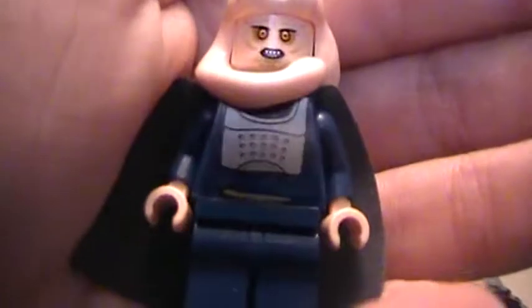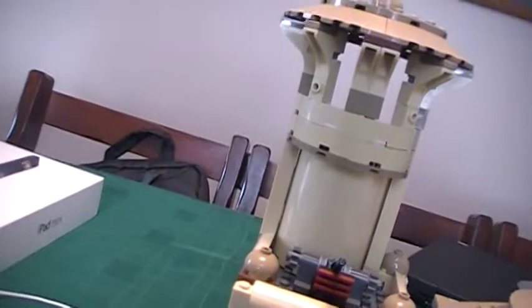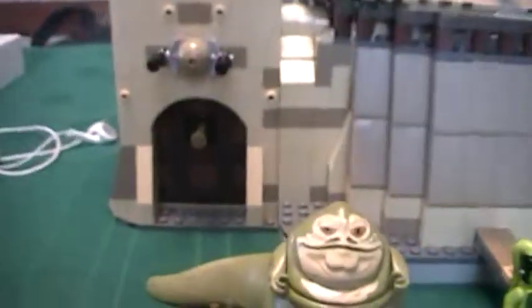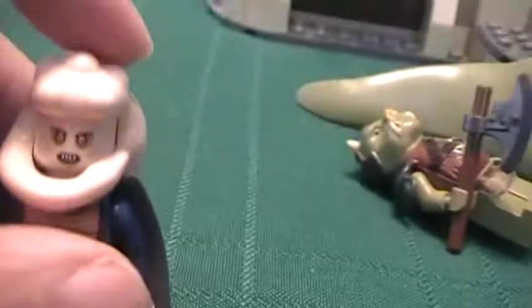Now we have Bib Fortuna. Let me try and get good detailing on his eyes. There we go — look at his eyes. Nice torso. He does not have any back printing. And the head comes off — it's really hard to do this with my hands because it's stuck to the cape. So he's a great figure, better than the old version of him.